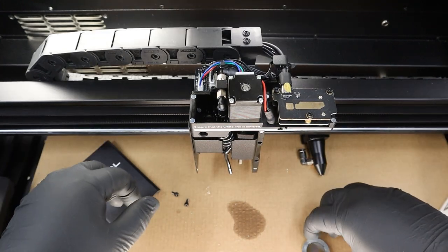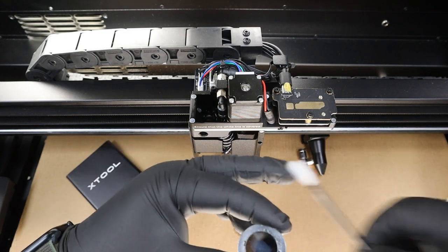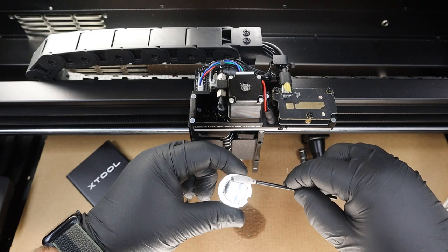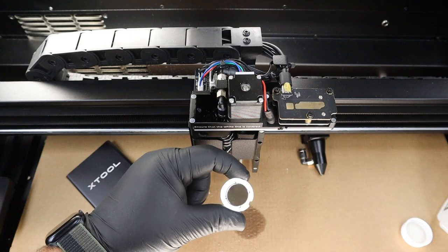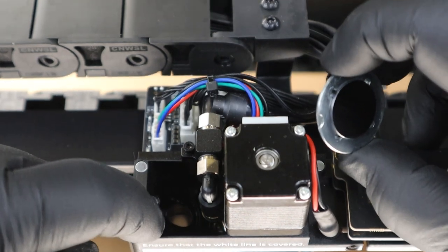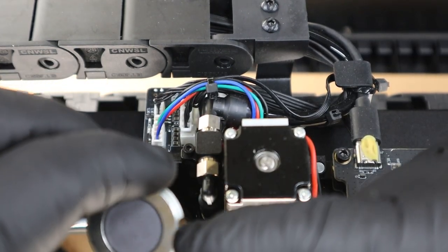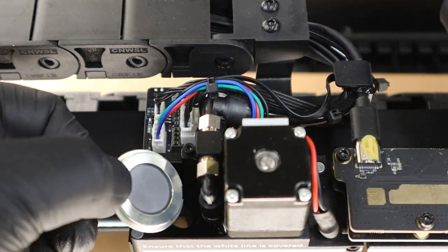Now we're going to clean our mirror. Very similar procedure — take a brand new swab, dip it in the alcohol just a little bit, and clean from the center working your way to the outside in a spiral. Flip it over, center working your way to the outside again — and that's it for cleaning the mirror. As we put it back into its slot, it is magnetic. Just make sure it locks into place; this one has a little notch, so I'm going to carefully slot it back in.